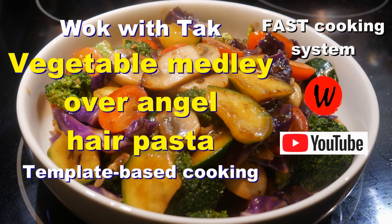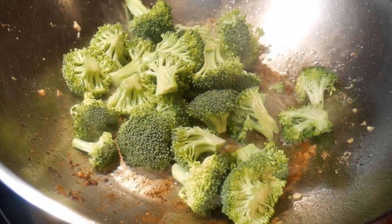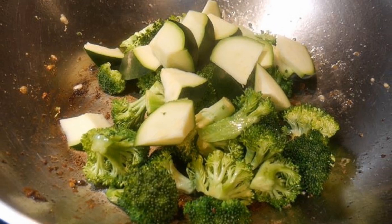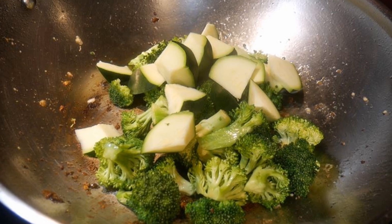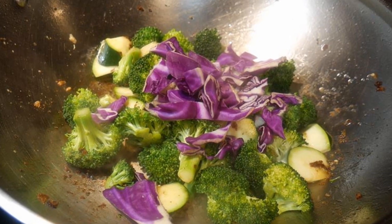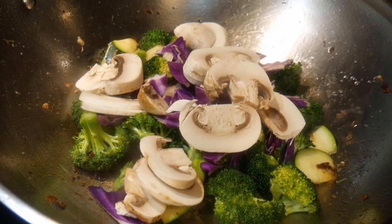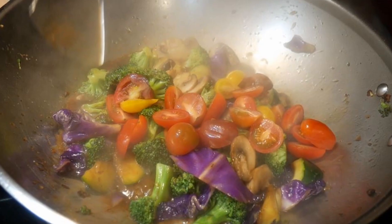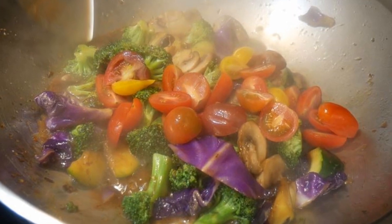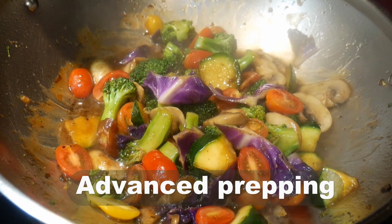Before I start cooking vegetable medleys, it is actually quite difficult to eat a lot of vegetables. As my wife often said to me, how many pieces of broccoli could you eat before you get tired of it? Without any questions, vegetable medley provides a solution. It definitely makes vegetable dishes more interesting as you bite into different kinds of vegetables, but that is only possible with advanced prepping.